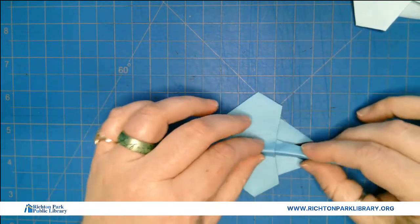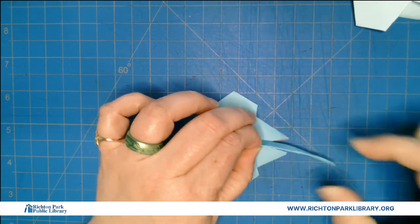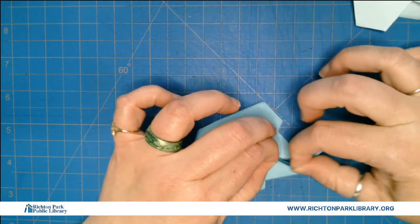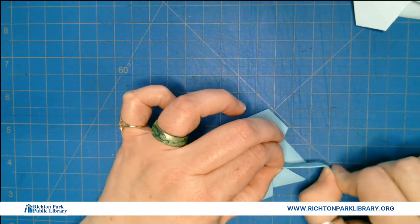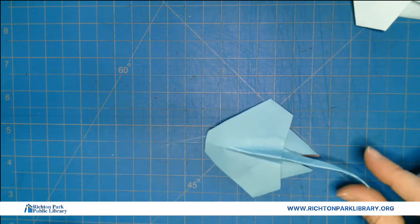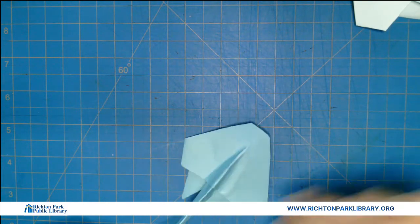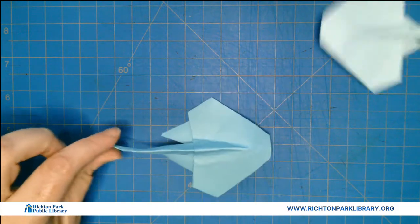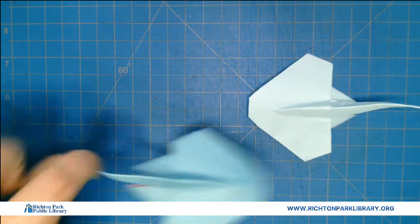When he lays down, I'm going to take his tail — you know how you do this with scissors on ribbons to make them curly? Well, if you do it with your fingernail on paper it causes a curve, and you can give him a little S-curve tail. He is ready to swim in your ocean, or because of summer camp, he's going to swim through your dreams and give you sweet dreams. And that is how you make an origami stingray.